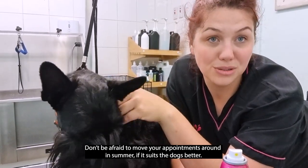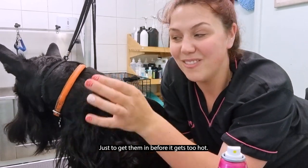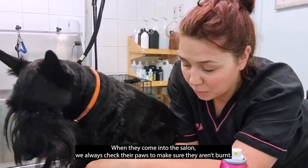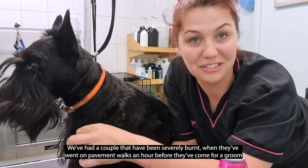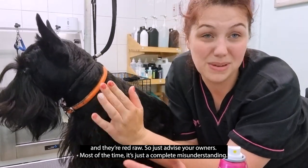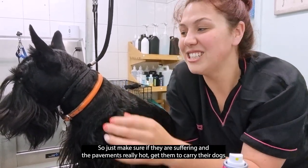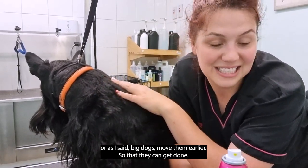If we have a really thick-coated dog — like a Bernese Mountain Dog we had recently — we actually moved their appointment earlier to reduce the risk. Don't be afraid to move appointments around in summer if it suits the dogs better. Some days we start at half six or seven and finish at half one or two to get them in before it gets too hot. Also be aware that if they're walking to your salon on concrete they could burn their paws. We always check paws on arrival — we've had a couple arrive quite severely burnt. Most owners just don't realise how hot it is because they have shoes on. Tell them to put the back of their palm on the pavement, and they'll panic when they feel the heat.